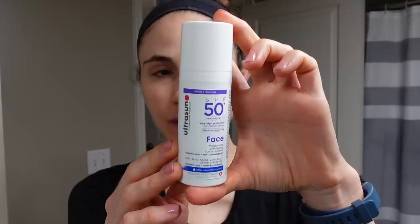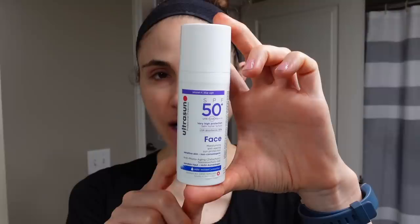Hey guys, I just did an obey workout — that was a killer. I'm gonna come in this morning and put sunscreen on. I'm using this one I got from my order from Look Fantastic. It is the UltraSun Face Very High Protection SPF 50. It's a combination sunscreen — it has chemical filters but also titanium dioxide, so it does leave a bit of a cast. It's water resistant.